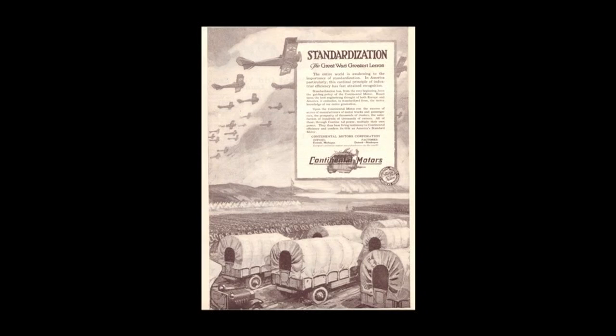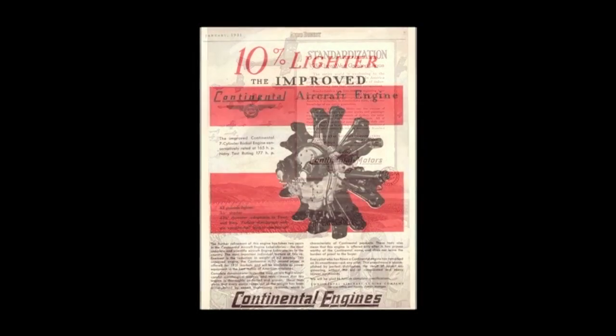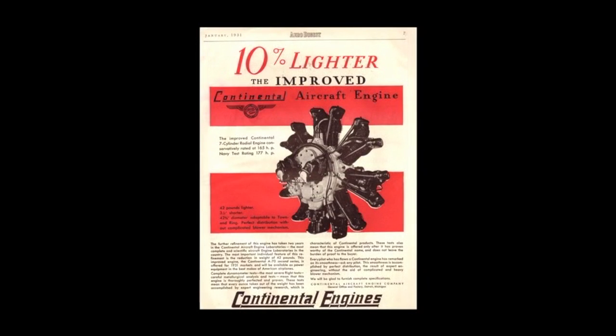Continental advertised themselves as the largest exclusive motor manufacturer in the world. 1929 was a pivotal year for Continental with the formation of Continental Aircraft Engine Company and the release of the A-70 radial aircraft engine. The A-70 had many features that would become part of the W670 design — it was seven-cylinder, normally aspirated, and used Bendix Scintilla magnetos and a Bendix Stromberg carburetor.